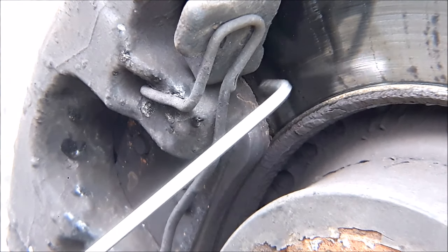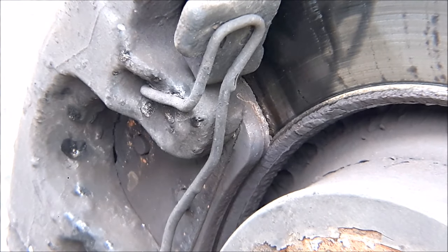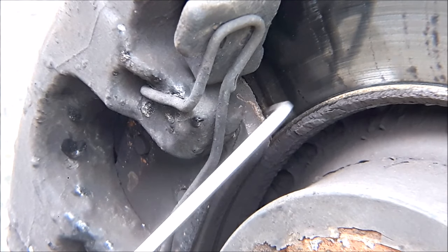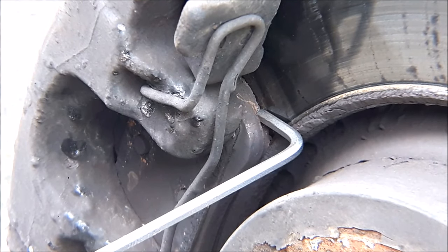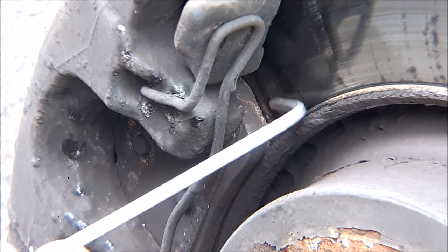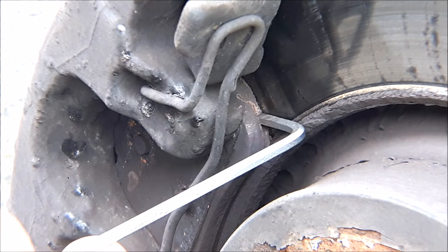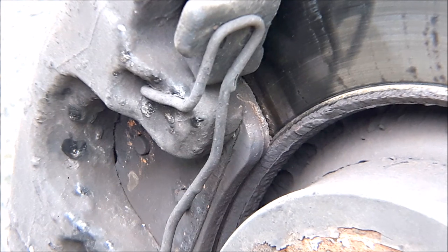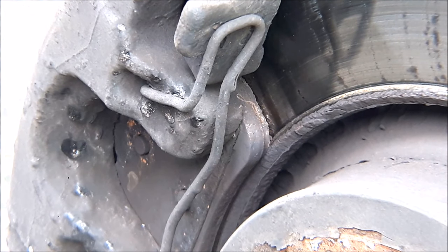That means that these pads are ready for changing. All pads should be changed when there's just three millimeters of material left. Some pads might come with instructions that tell you two millimeters, but in the absence of any instructions always assume three millimeters.